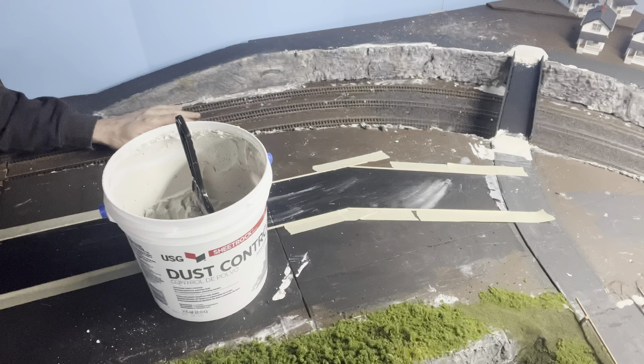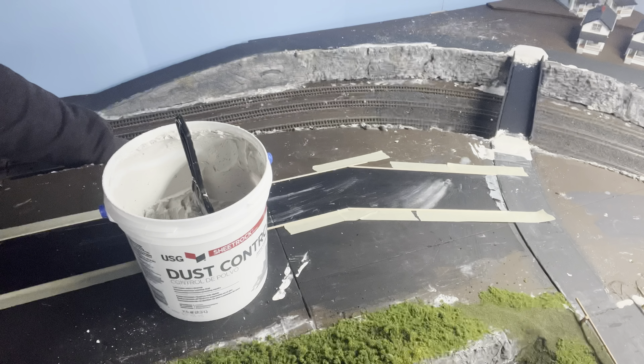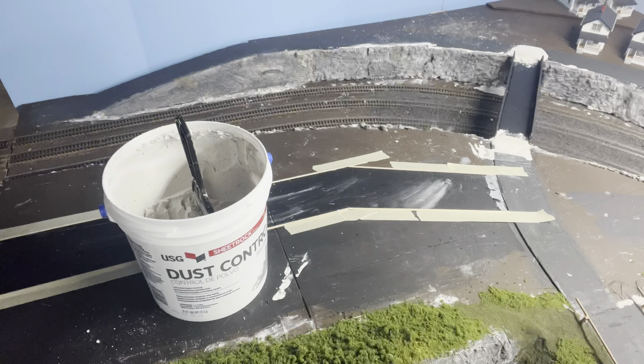Welcome back to Andy's Con Trains. I'd like to thank everybody for the subscriptions and positive feedback, especially all the comments. Today's video will be about how I'm making my roads on my HO layout.